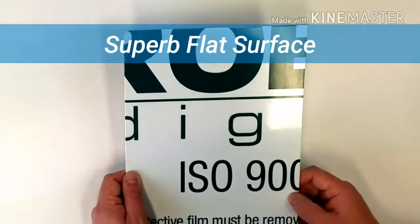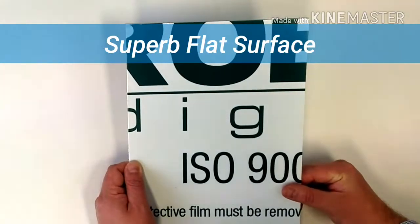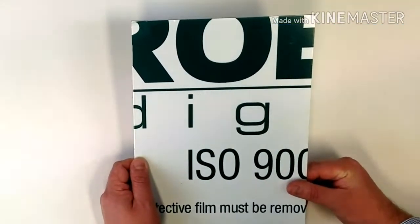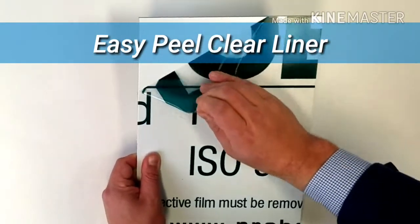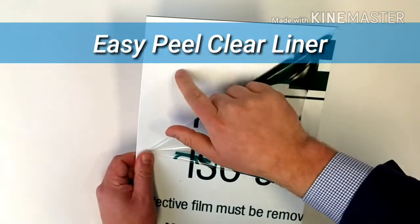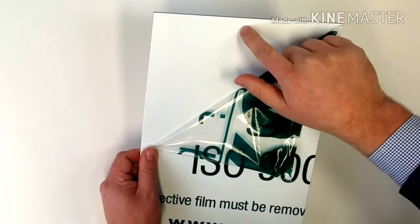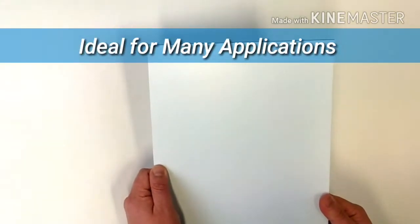ProBond Digital has a superb flat surface and is optimised for direct to substrate printing with UV printers. It has a new and improved Easy Peel clear liner which is very easy to peel off, and as you can see underneath there is a super flat matte surface for direct UV printing. It is an excellent substrate to transport once printed, making it ideal for many applications.